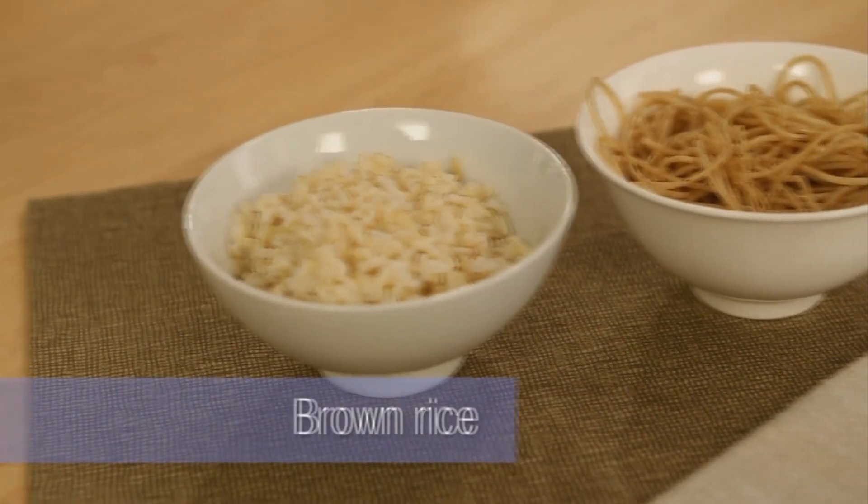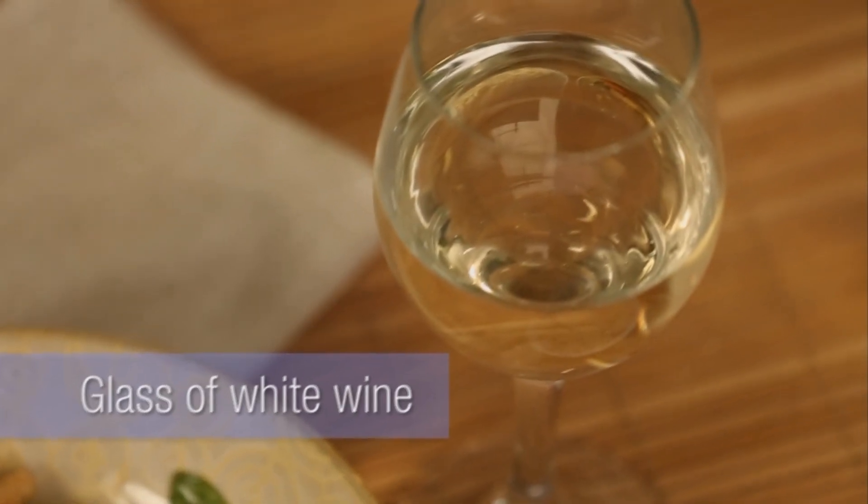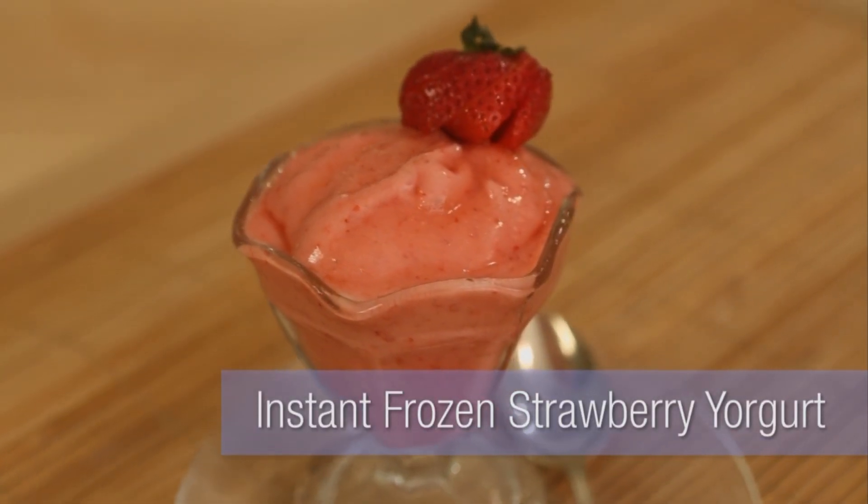You're going to want to round out your meal with a whole grain, either brown rice or whole wheat spaghetti. Then you have about 100 more calories to play with. So you could have a glass of white wine, or if you're a sweet tooth, you could have this amazing instant strawberry frozen yogurt.